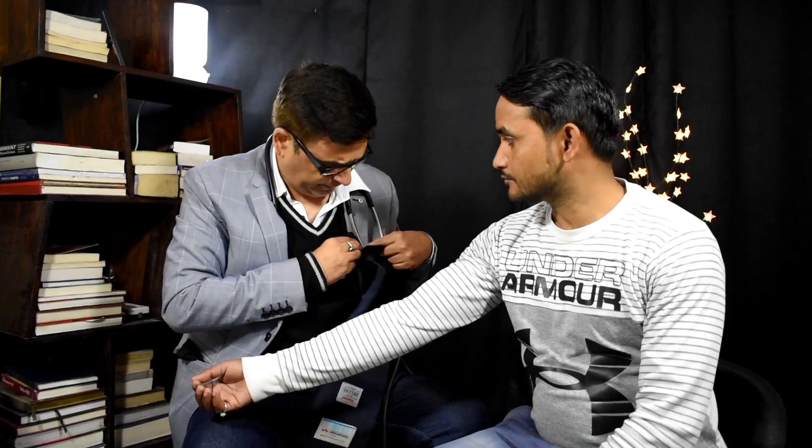BP ka cuff kaise baandhna hai, kitna upar baandhna hai, kitna tight rakhna hai — yeh kaam ki baatein hain. Yahan par jo gadda hota hai — jise hum kehte hain cubital fossa — yeh elbow hai. Toh elbow se do ungali upar rakhna hai, bas itna.